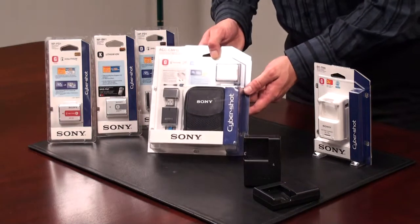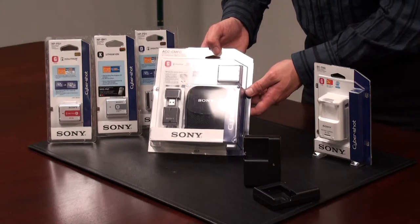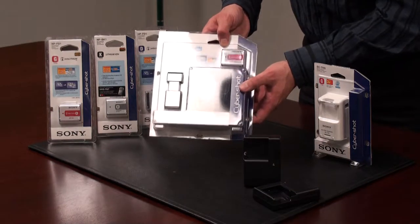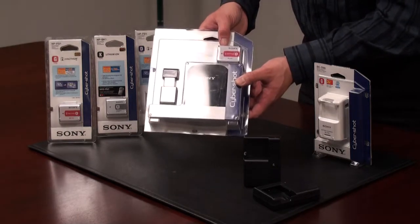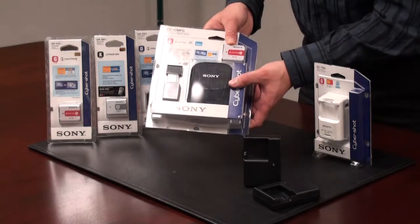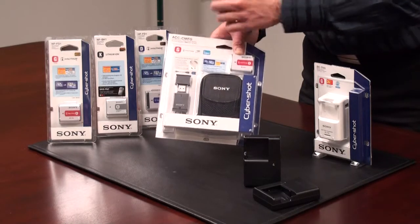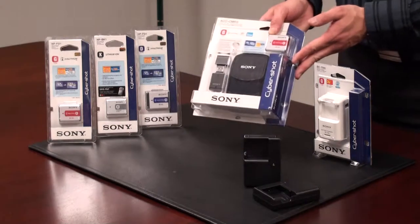We also have some starter kits available. Here we see an example of one — the ACC CM-FG series model. This particular starter kit includes a battery which is InfoLithium, a case, and a USB card reader as well. So great value all in the starter kit package.